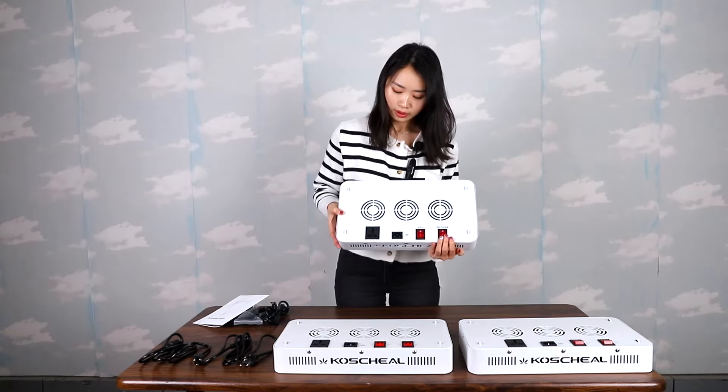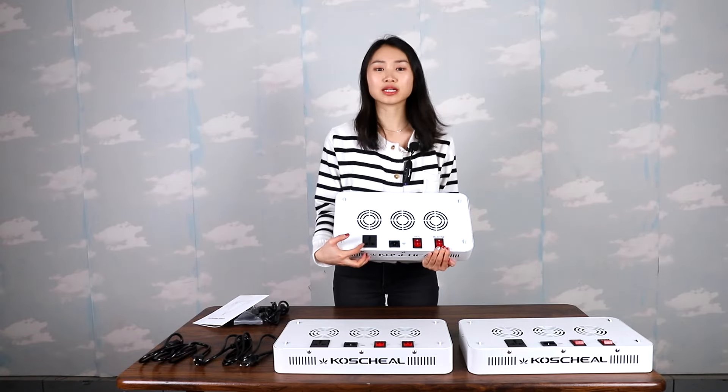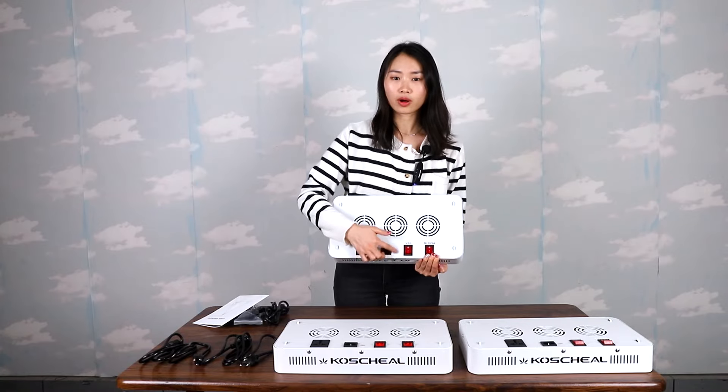Okay, now we can see this socket is the daisy chain socket, and this socket is the power cord socket.